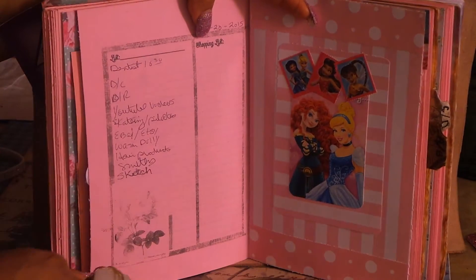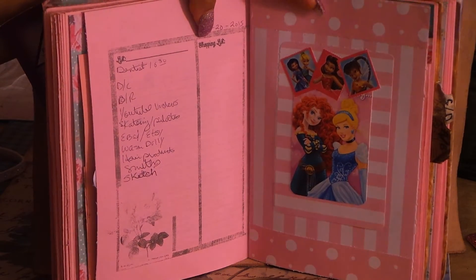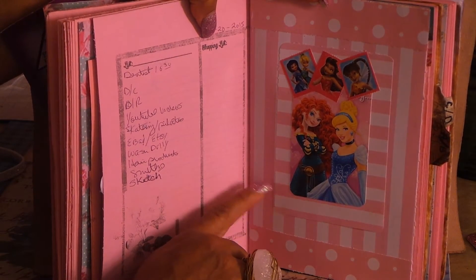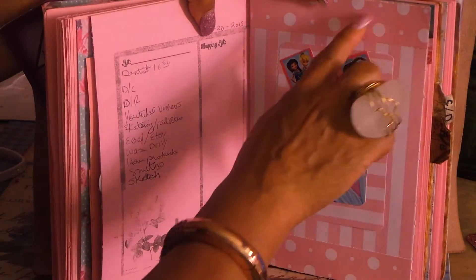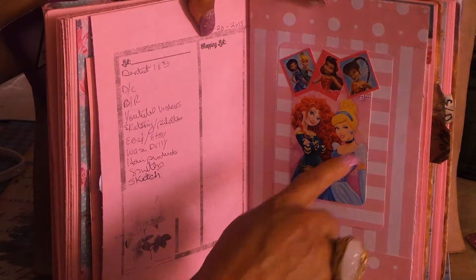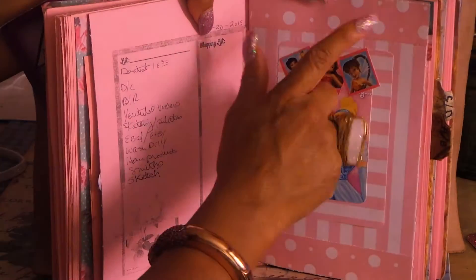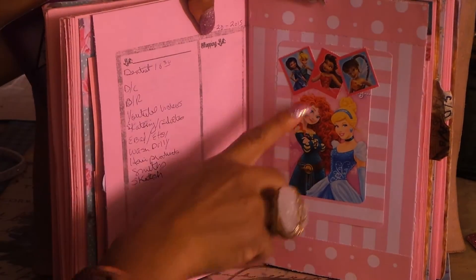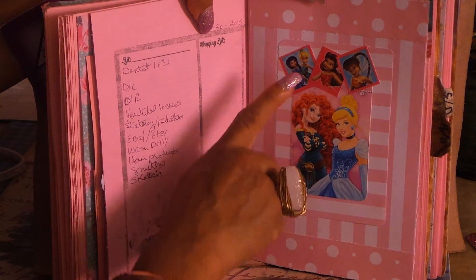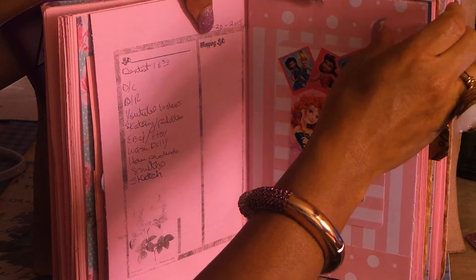Here's another decorated page - my list for that day, and I think it turned out so pretty. This is some paper from my stash - I love the polka dots against the stripes. I did the stripes going opposite ways - vertical against horizontal - and then the little bubbles. I think it turned out really cute. There's another little Disney image - these are from the Valentine cards. I put the stickers there just because I love the little images. She's my favorite Disney character.